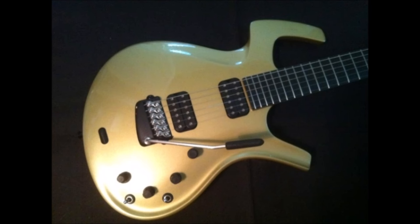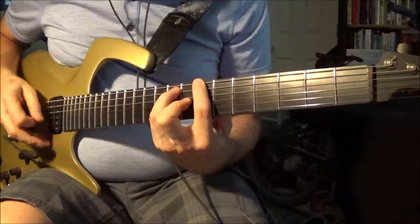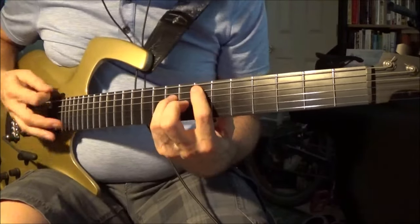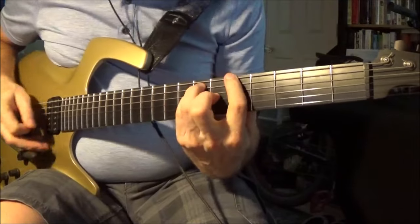Every material chosen was used for its conservation of the energy of the strings. Due to the precise manufacturing, it is also possible to get a very low action with no buzzing frets. The end result is a lively sounding guitar — very lightweight, resonant, versatile — and it will never ever need a fret job.